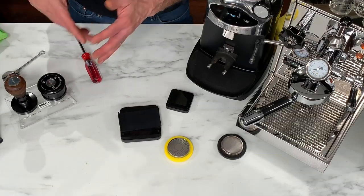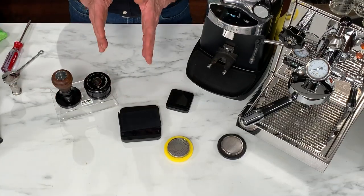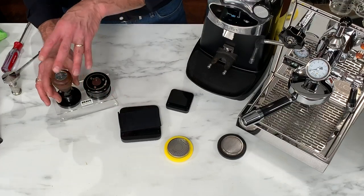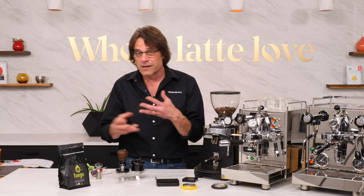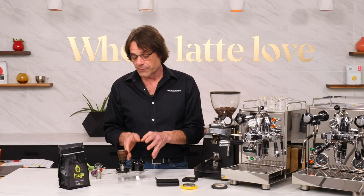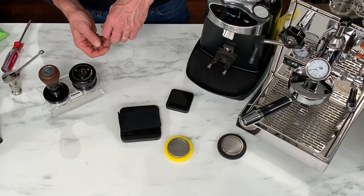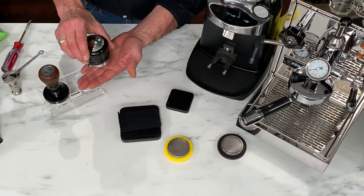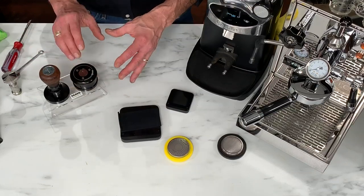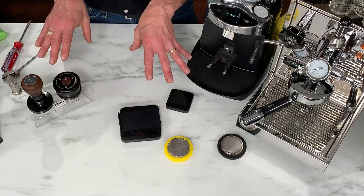This is the Bravo distributor and tamper - a really high-end tool. If you want absolutely no question that you have perfect distribution and tamping, this calibrated tamper set is the way to go. It is expensive, but it takes those variables out of the equation. The distributor has a pneumatic piston action so it gently drops - it doesn't compress the coffee, so you still need to tamp afterward. But you get perfect distribution and perfect tamping pressure every time.